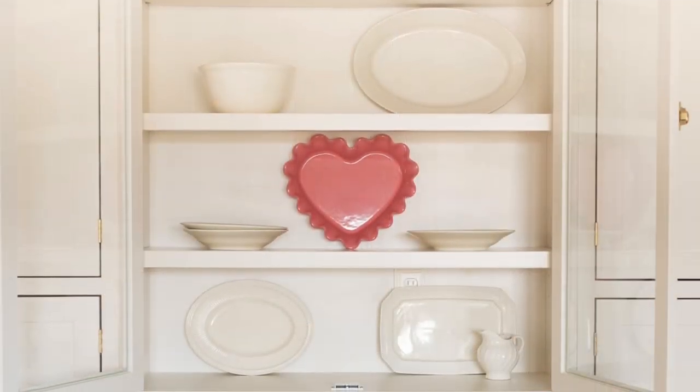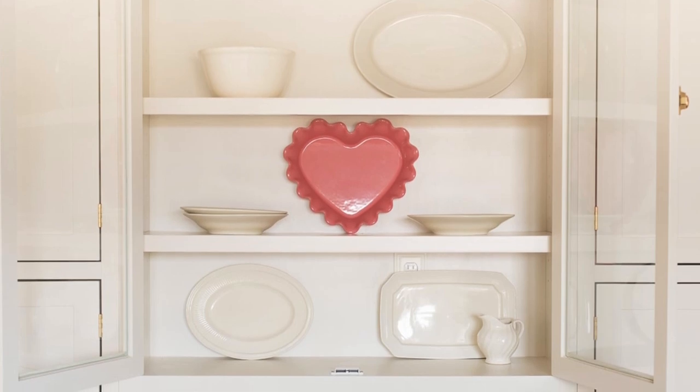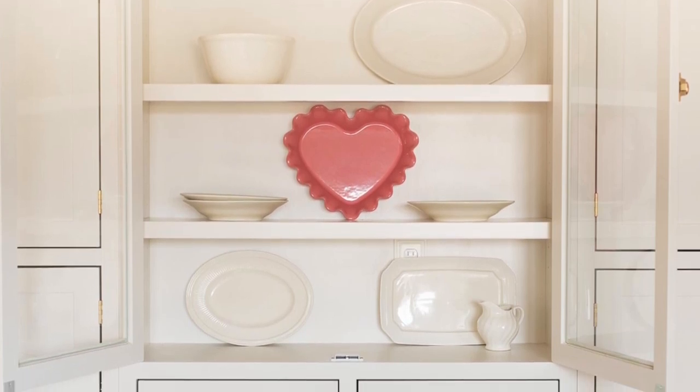Another thing you can do for minimalist seasonal decor is, instead of storing decor away, put it on display. For Valentine's Day, I like to pull out my heart-shaped tart pan and put it front and center in our hutch. You can do that with any seasonal bakeware or cookware — your pie dishes, etc. You can also display your seasonal china. If you have a really pretty pattern that works well for Easter, like my grandmother's china, you can put that on display. Bringing out what you already have is a great way to decorate without adding to your home.